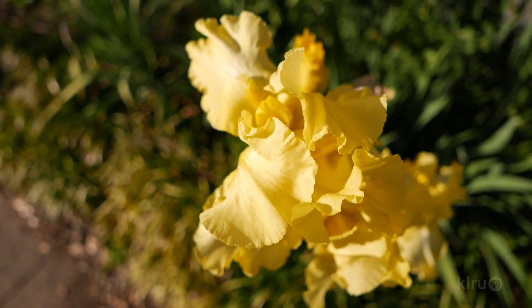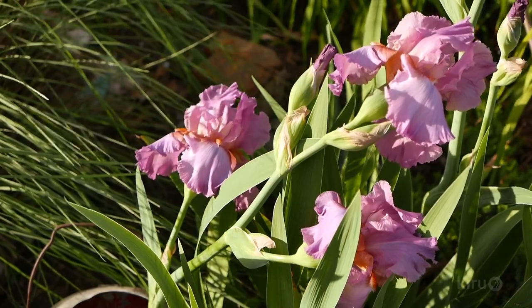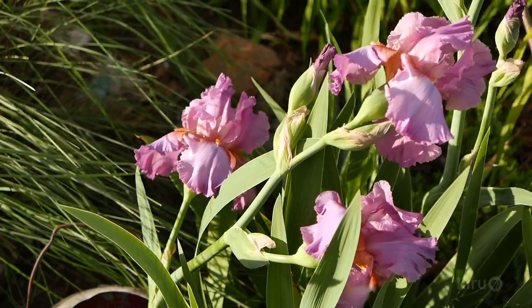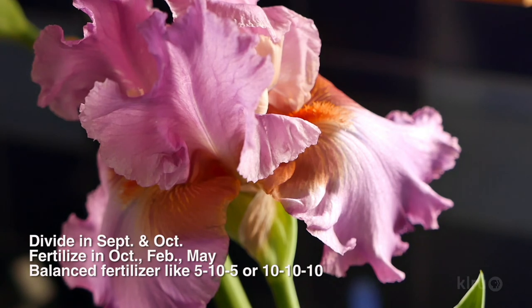When planting, place the rhizome very close to the top of the soil, placing them anywhere from 8 to 12 inches apart in width. The closer together they're planted, the more massive the effect, but also the sooner they'll get overcrowded and need to be dug and divided.